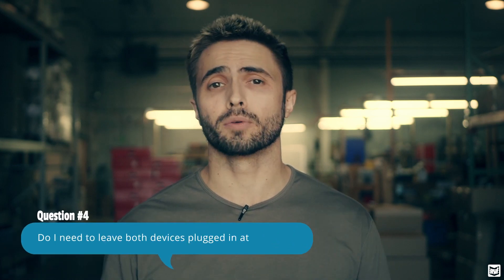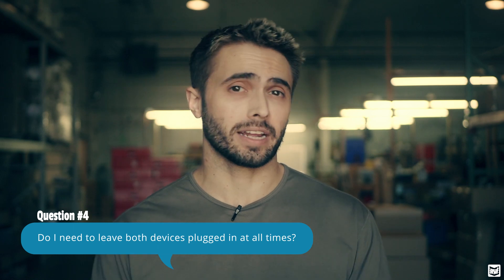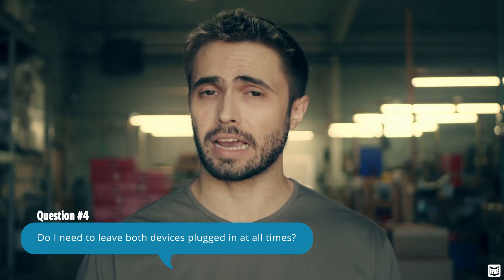Our next question is also a really good one that we get quite a bit, and that is: do I need to leave both devices plugged in at all times? The answer really is going to be — it depends, it's kind of up to you. For the tablet, we probably would encourage that because the most battery life you'll ever see out of that device is usually about two hours, sometimes less depending on the use. So that one's probably a little bit more important to keep plugged in at your dash.